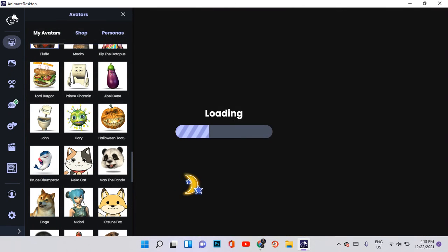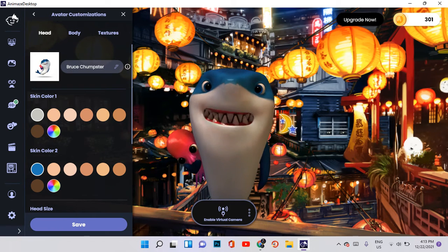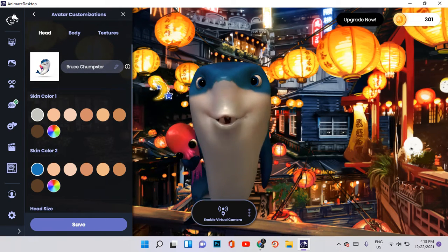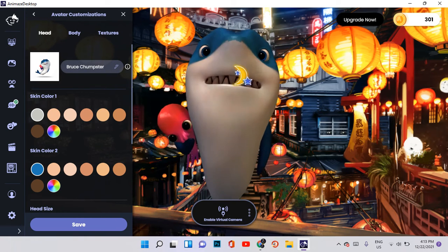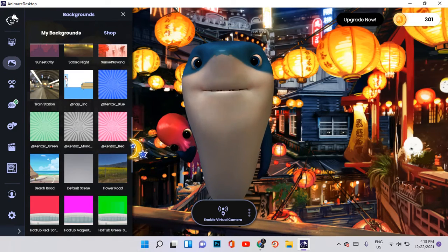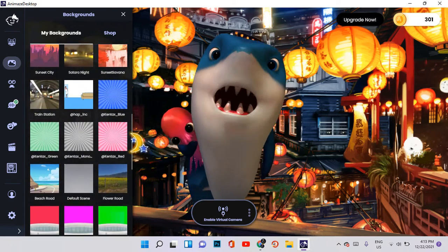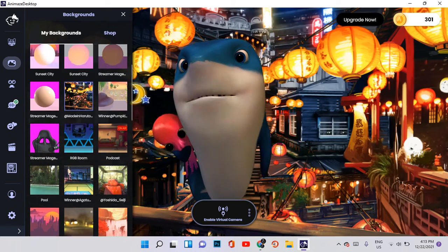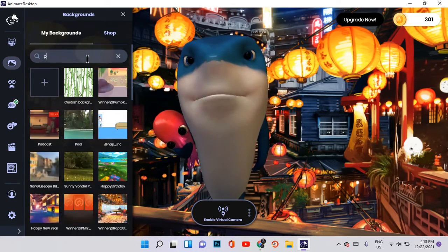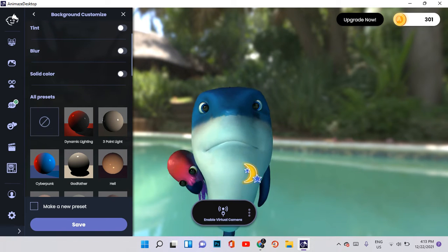This is Bruce Jumpster — let me just increase his size so we can see more clearly. He looks really interesting, like a shark. But it doesn't look that realistic because we don't have the perfect background for him, so we're going to change the background to make it look much better. I'll get the pool background which I've previously used. Sorry about that little cough — this is the pool background.